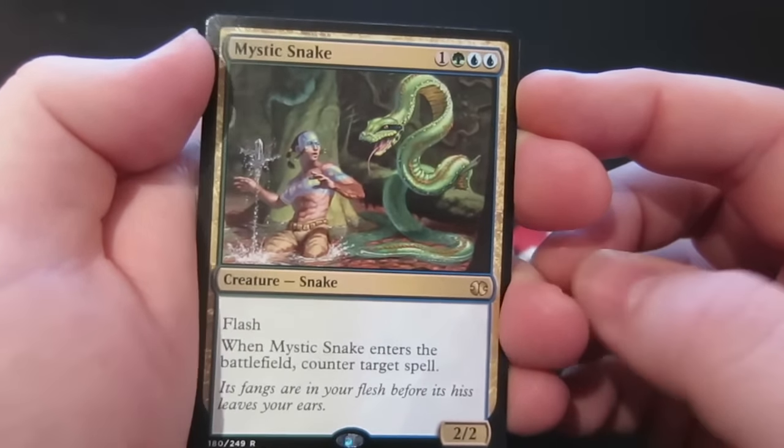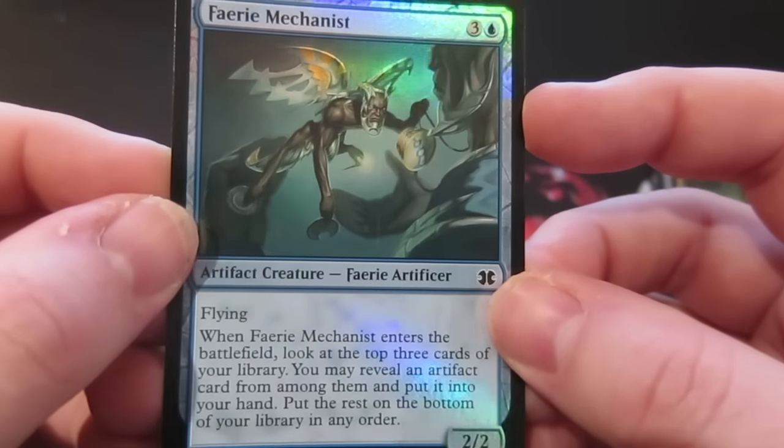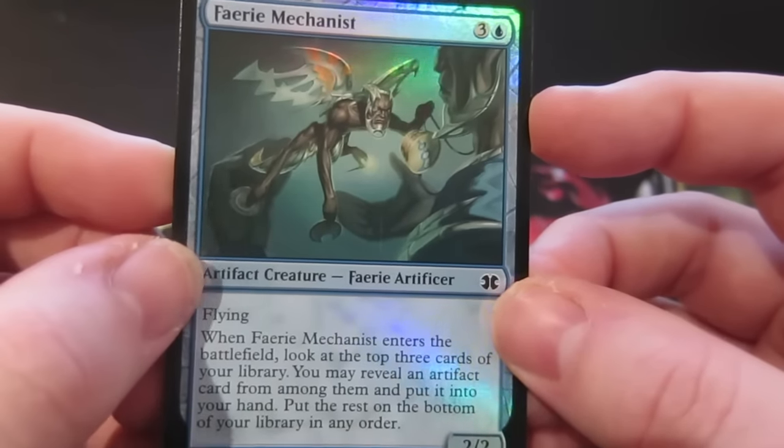And we get a foil Faerie Mechanist — a 2/2 Faerie Artificer for three and a blue. When it enters the battlefield, look at the top three cards of your library; you may reveal an artifact card from among them and put it into your hand, then put the rest on the bottom of your library in any order.